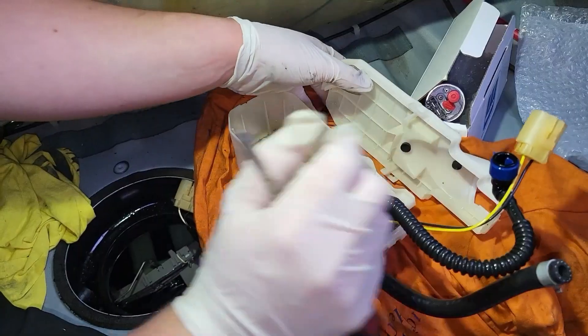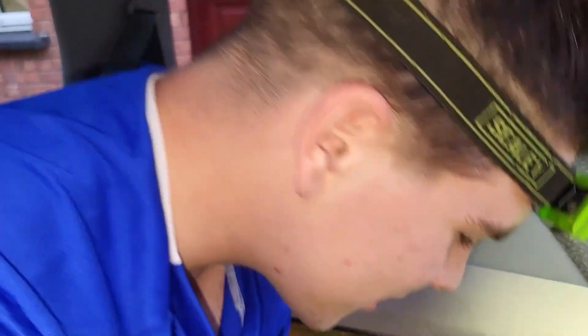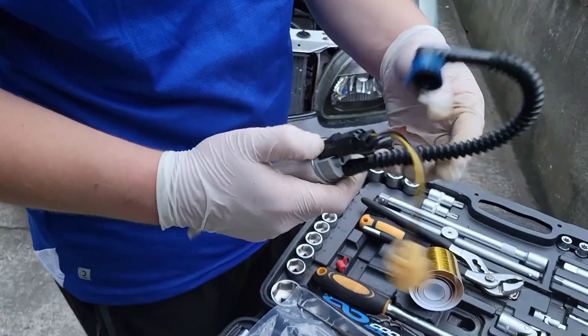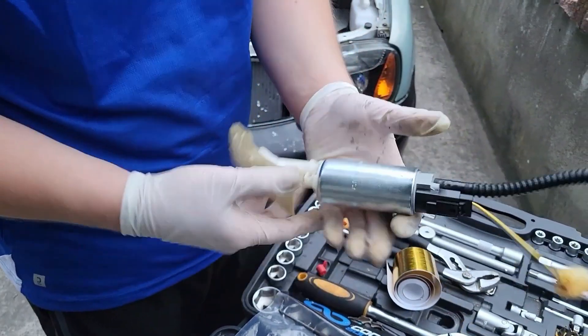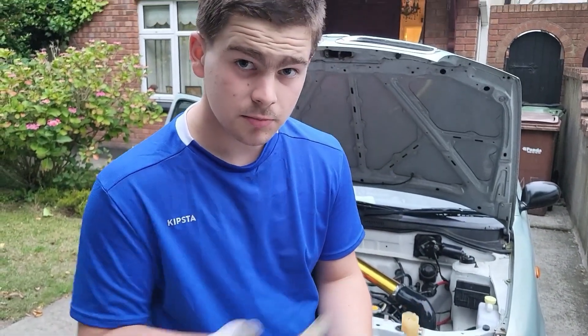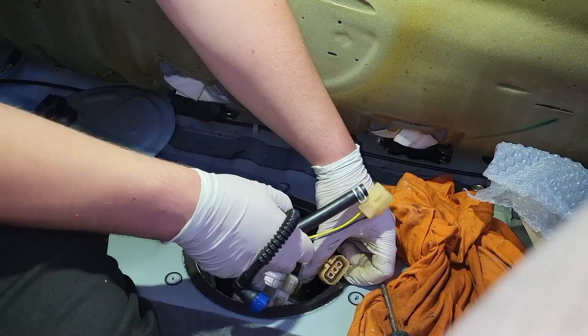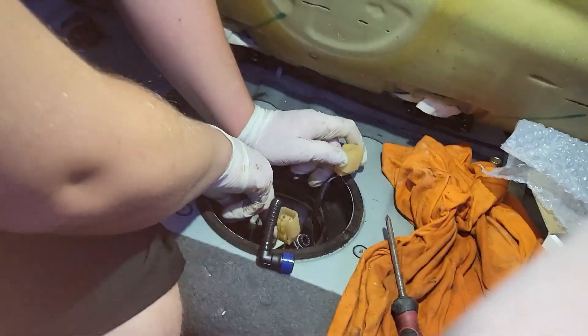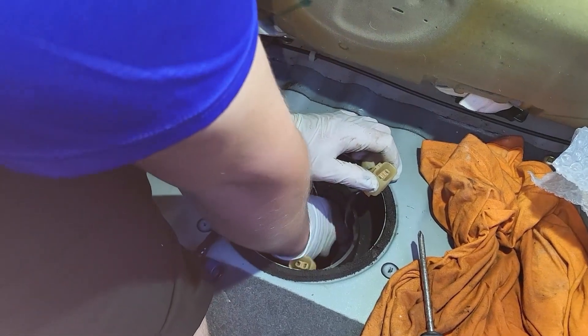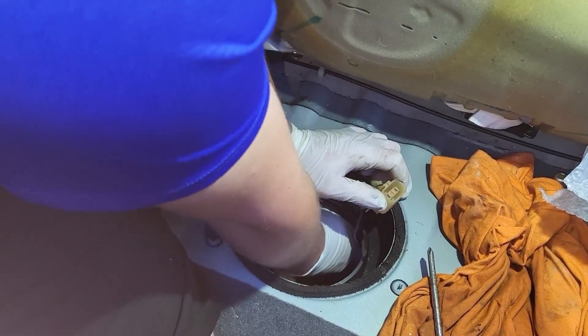Do you remember when I was trying to turn this car on and it wasn't turning on because there was no fuel in it? We have absolutely destroyed this. Do you see all those metal shavings in there? That is not good. We've transferred everything onto the new fuel pump, so now let's go ahead and put it in the car. It's going to slide back onto rails on the bottom of the fuel tank - just got to line it up, pull it back, and it should sit in place.